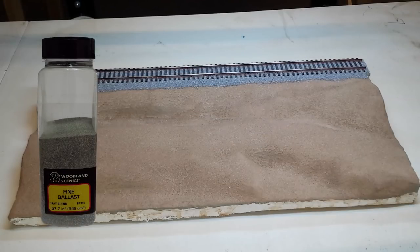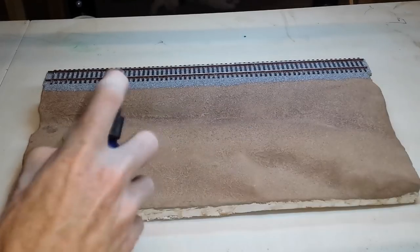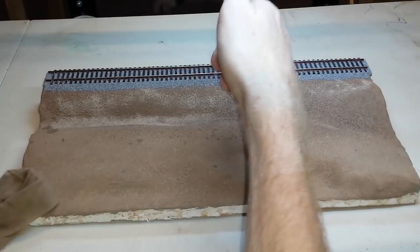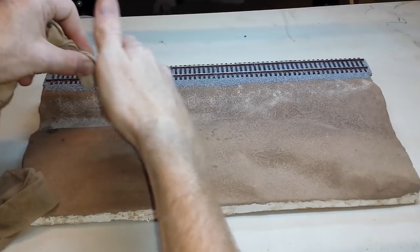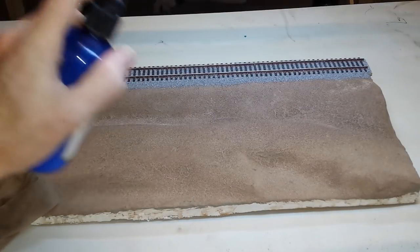Apply the ballast using your preferred method and seal it in place. I use alcohol and Mod Podge to hold it down. Unfortunately, as you can see here, it has left a faint line in the dirt where the glue ran out. It's pretty hard to see and you can probably get away without doing anything about it, but I'll show you how I fix the issue. I wet the area with Mod Podge glue using the mister, then apply a light coat of soil and grout mix over the top, and once more give it a light misting of the Mod Podge spray.